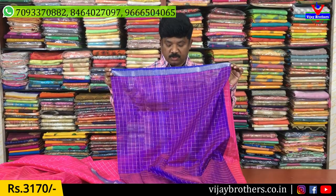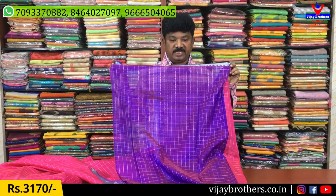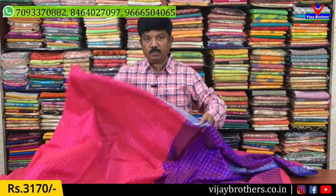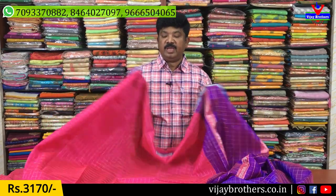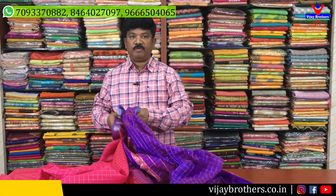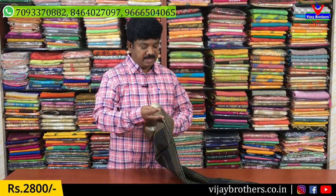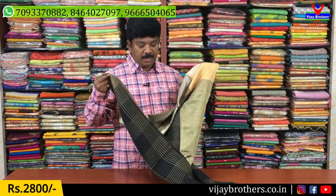These are our blouse and pallu. The cost is 3,170 rupees. In Mangalgiri, we also prepare sarees in the 3,000 range. This is the color combination with black color and orange color combination with black color.